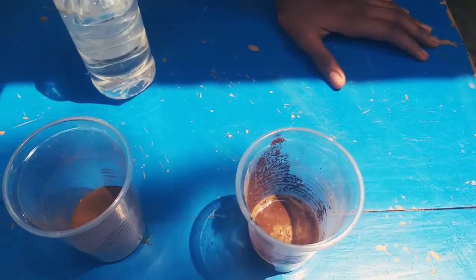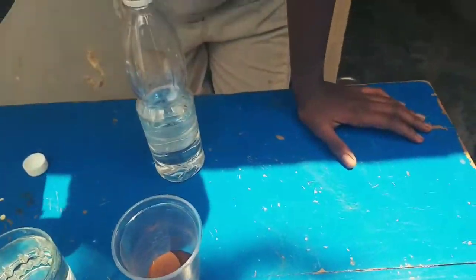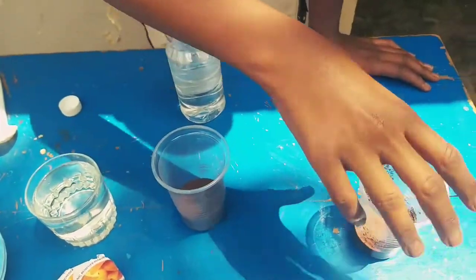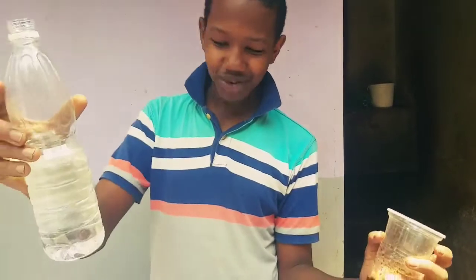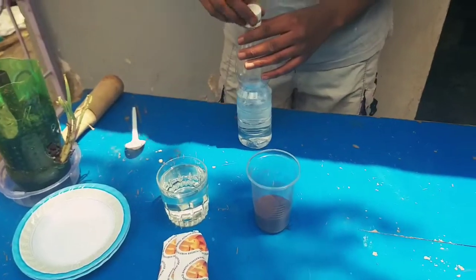What happened in the first experiment does not happen in the second — nothing happens, no sound. So we know that this soil... we're not sure if it's acidic or if the vinegar has gone bad. So we go to the second experiment to try to redeem ourselves.